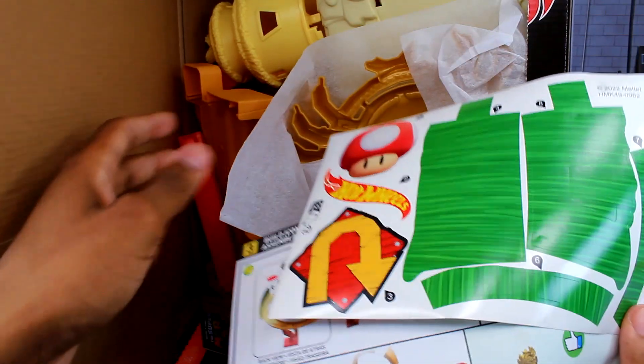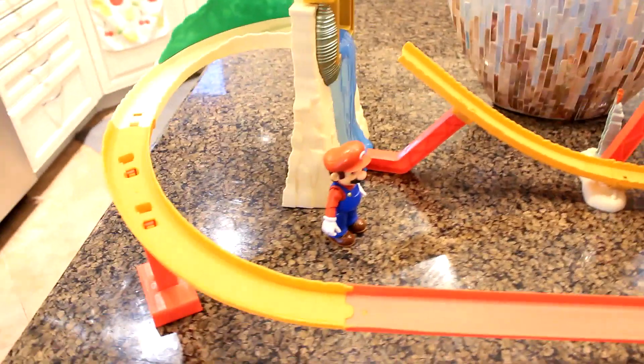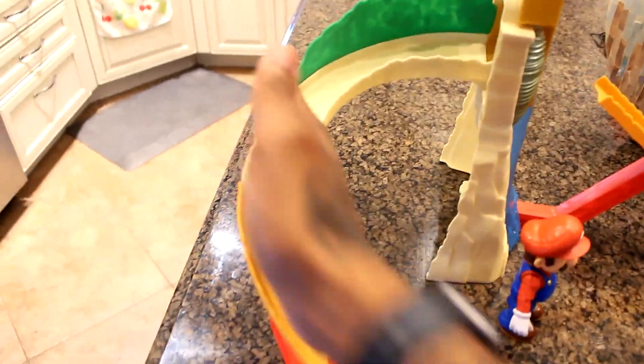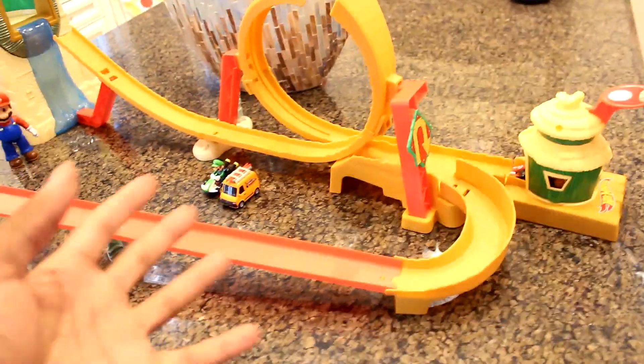Here is the Hot Wheels track fully built. We are currently in the kitchen so you're going to hear an echo and the lighting isn't going to be the best. You can see how wide the track is — the island is about four feet wide. From where the hut is to where this turn is, it looks pretty nice. You're really just clamping things together to build it.